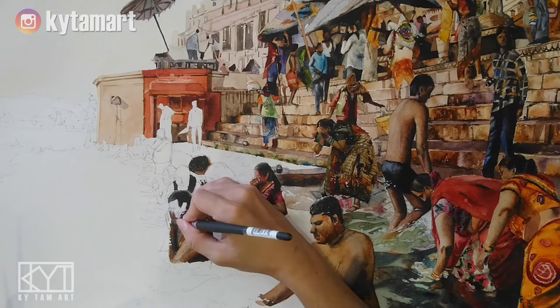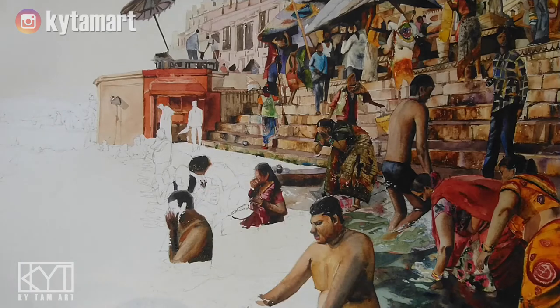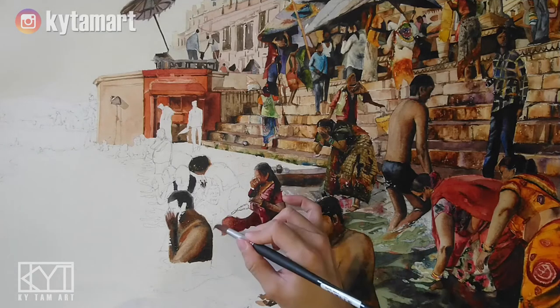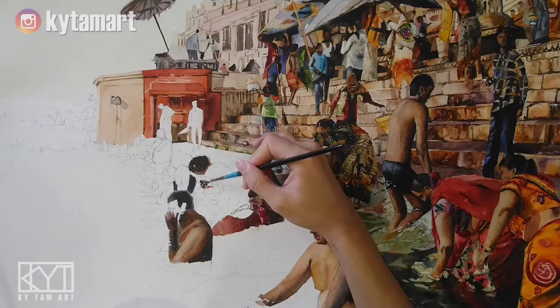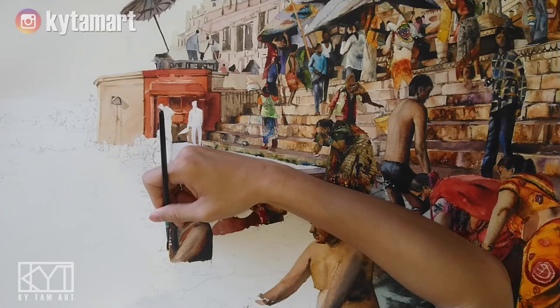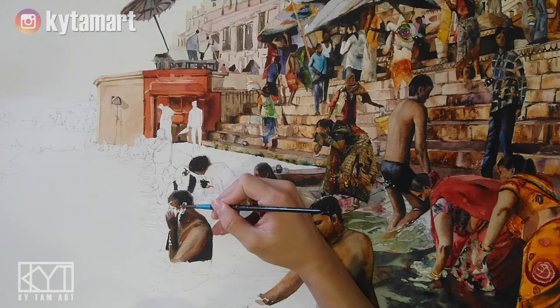Leaving out some white spaces for the water that is on the forearm, and painting in the colors for the fingers. Now moving on to this woman in the water who is almost three quarters submerged, just beside the red woman we just painted. Painting in all these red tones representing her shirt — many of the people here are actually wearing red. All these red tones are coming out really well, with the red costumes going very well with the water and the browns at the back.